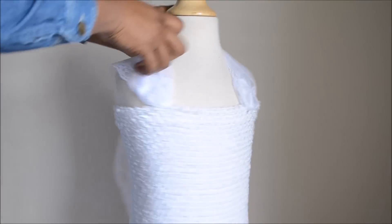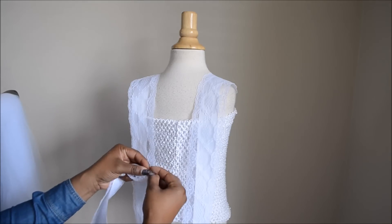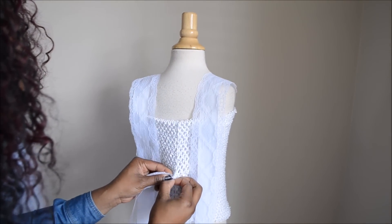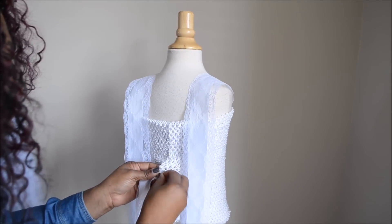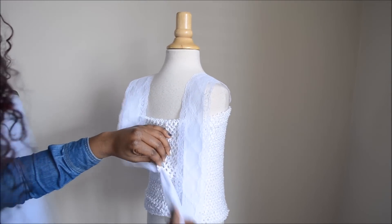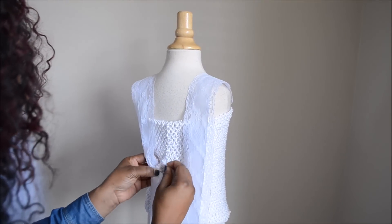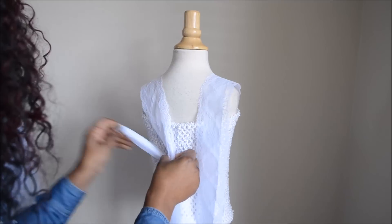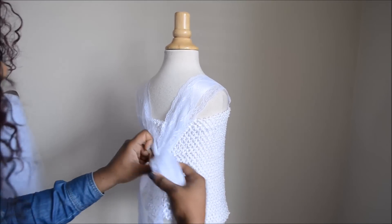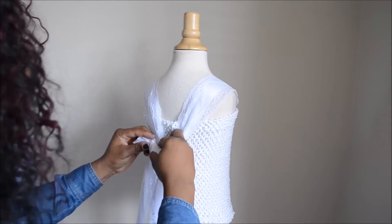Now that I've applied the straps, I'm placing the bodice back on the mannequin and pulling all four straps behind the dress. I'm rolling the ribbon together so it's easier to stick into the little holes in the back, then lacing it through the back of the dress. Now I'm going to pull it firmly and tie it in a nice neat bow.